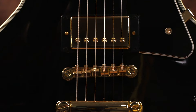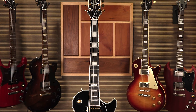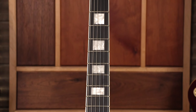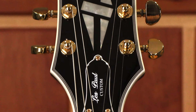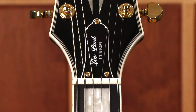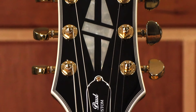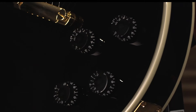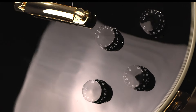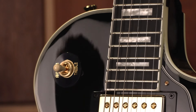Let's check out some additional specs on this guitar. It has multiply custom binding, 24.75 scale length, 12-inch fingerboard radius, 22 medium jumbo frets, Graf-Tech NuBone nut, 1.693 nut width, all gold hardware finish, Grover Rotomatic 18-to-1 tuning machine heads, black speed control knobs, gold pickup covers, and a 3-way Epiphone toggle pickup selector.